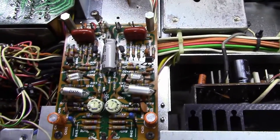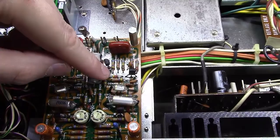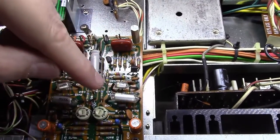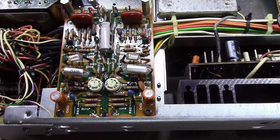So really what we'll end up with is five capacitors that we'll replace, four transistors here, and one diode. And we'll show you that as we go along.